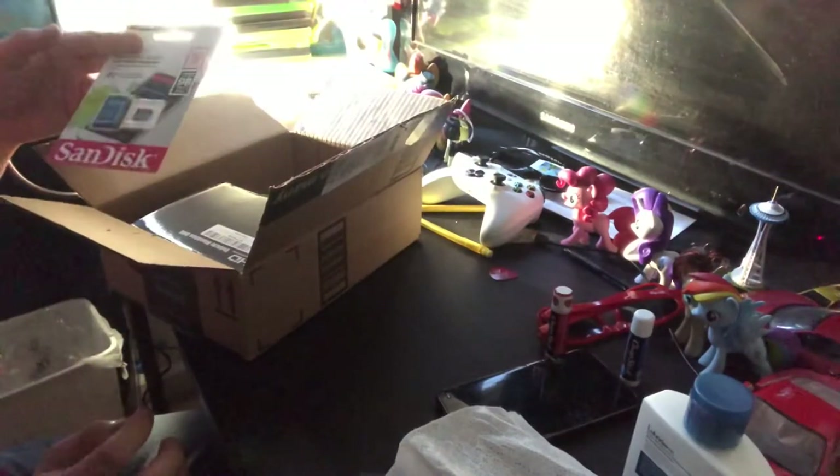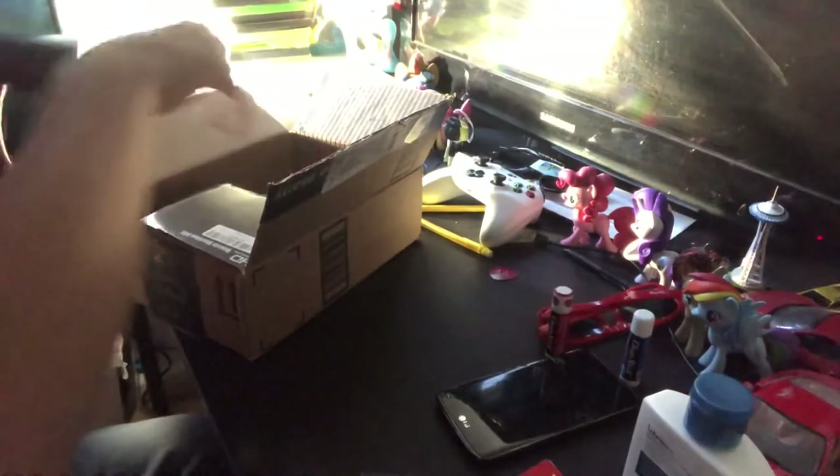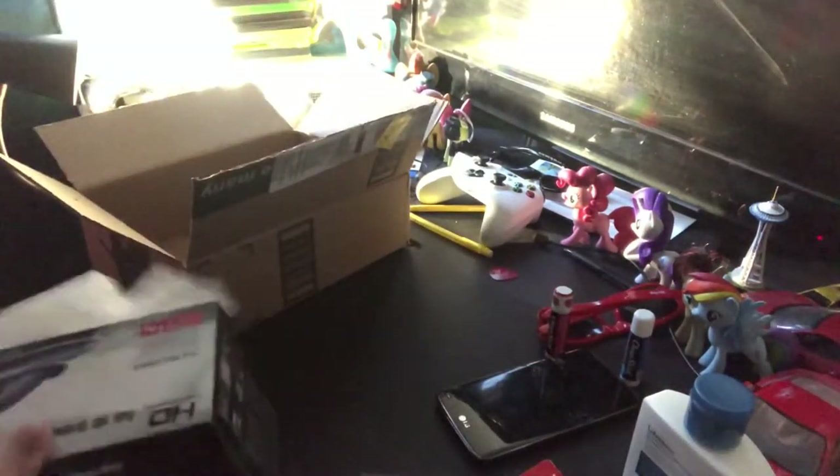Okay, so I got this thing, but first let me do this because of the whole COVID-19 thing, just to be sure. And here's the dash cam itself.